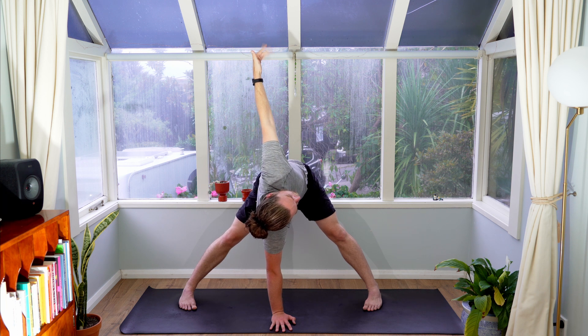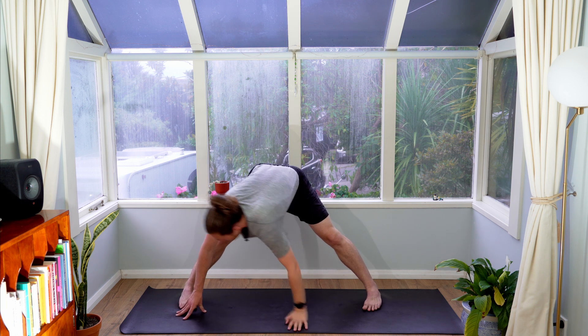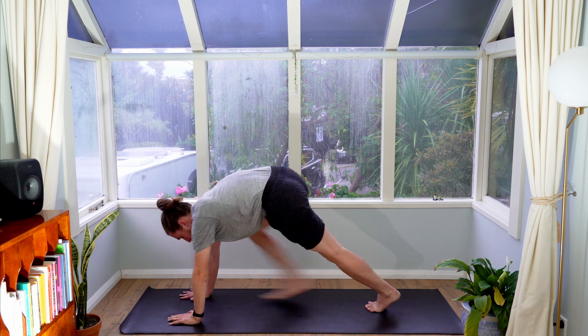One more big breath in. Exhale, float your left arm down. From here, come to the top of your mat and flow through your vinyasa.